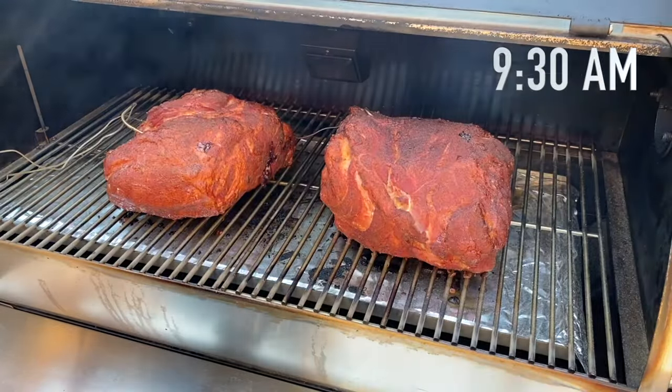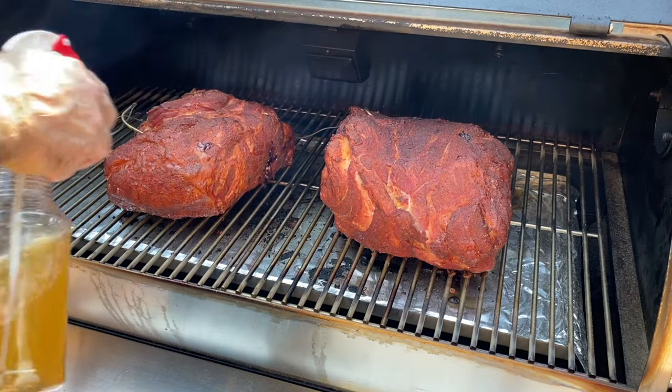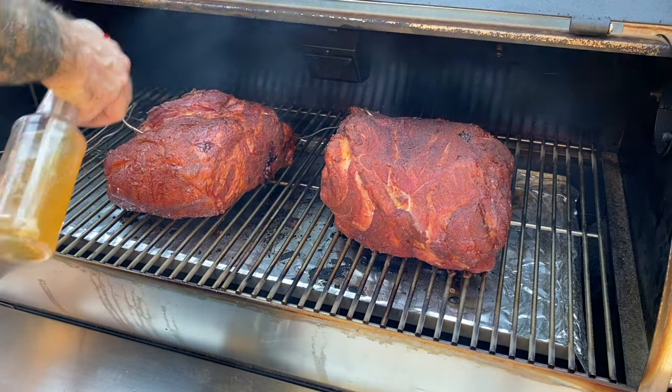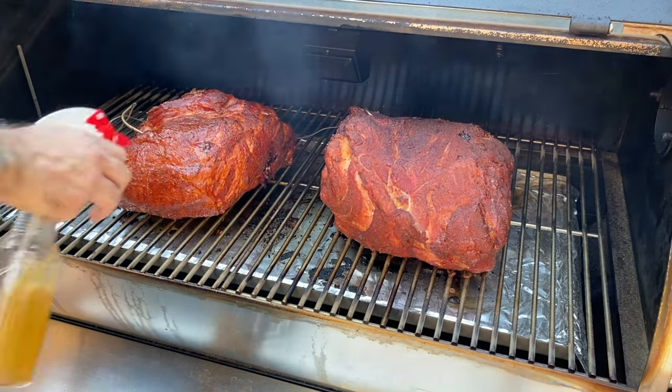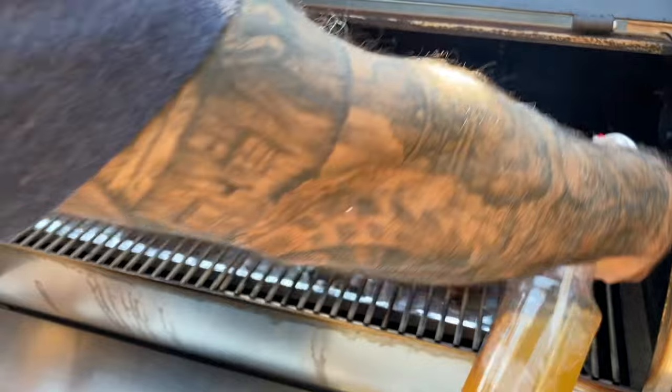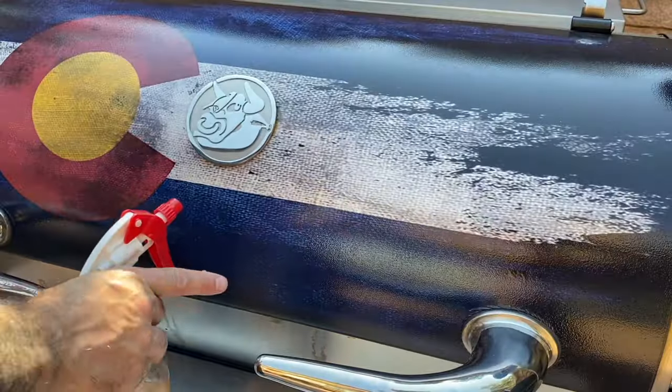After three hours, I'll check on the butts. They're already looking pretty good with some nice color. I'll spritz some of the mop sauce on the meat to add moisture as well as a little bit of sugar to the surface that should, in theory, caramelize and help with bark formation. I'll spritz again every hour.